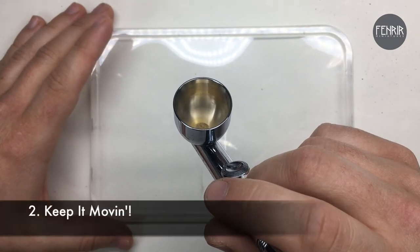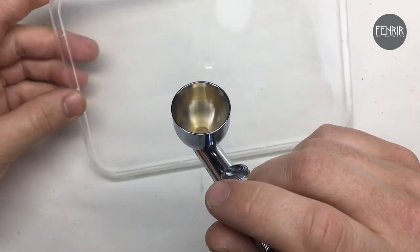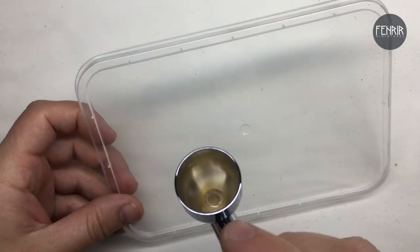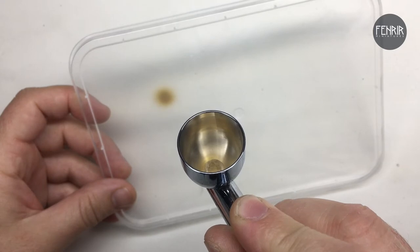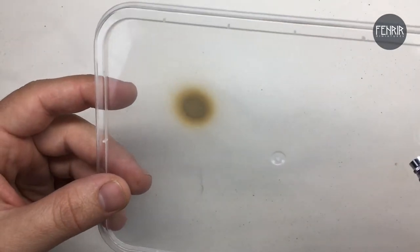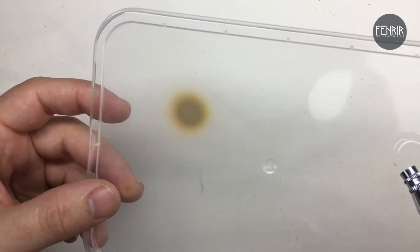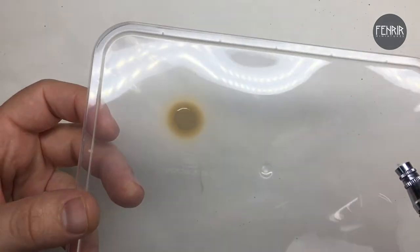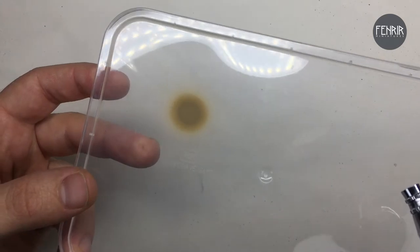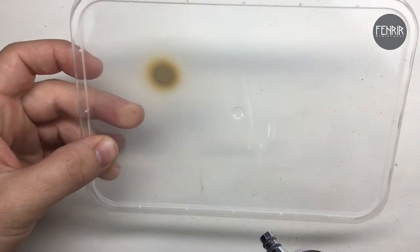Now I want to demonstrate the 'keep it moving' approach. If I start applying paint onto this surface and hold the airbrush still, it doesn't take long to see the problem. It starts out looking okay but as the paint builds up it creates this crater sort of look — that's too much paint sitting on the surface, dispersing with the airflow.